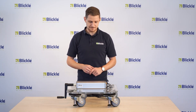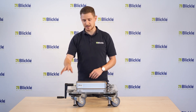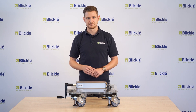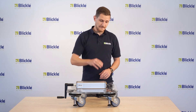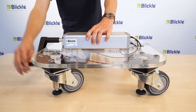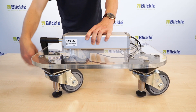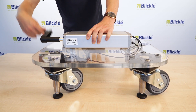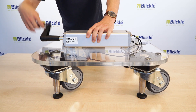At this leveling casters series the operation is easily done by a hand crank and all casters are leveled at the same time. Each leveling foot is connected with the hydraulic pump with a hydraulic tube. After the activation with the hand crank the hydraulic fluid flows into the cylinders and so all leveling casters are lifted at the same time.